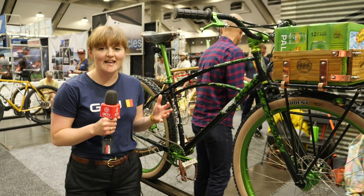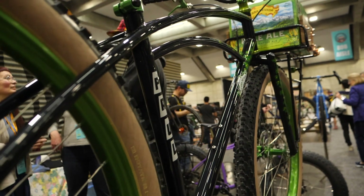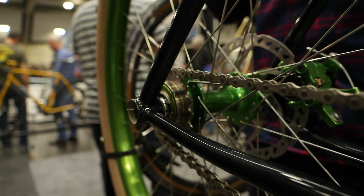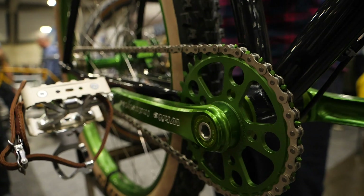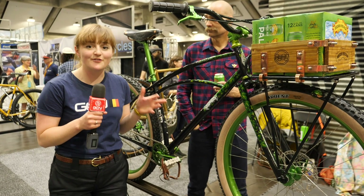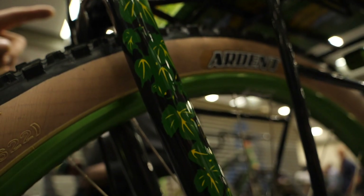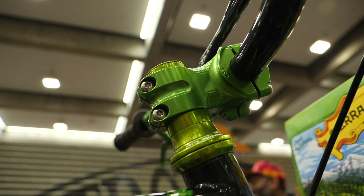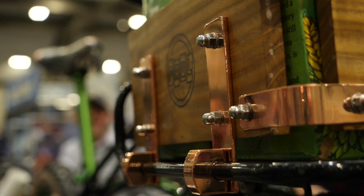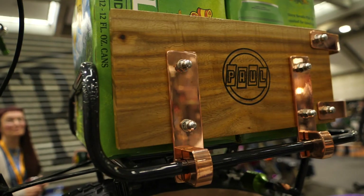As well as being one of my favourite builds here at NAHBS, I definitely think this would be one Lloydy would approve of. It's a collaboration between frame builder Curtis from Retrotech and Paul Components, with the real aim of sourcing as many components as possible from local builders — most of this bike is from California. Parts from both Paul Components and Wide Industries went into the anodiser at the same time with a custom green colour-matched to the classic Sierra Nevada green. There's also copper detailing on the front crate, which Paul made himself, and on the rails of the Brooks saddle, paying homage to the copper tanks the beer is brewed in.